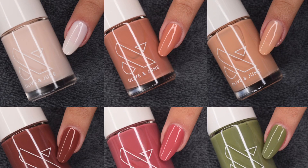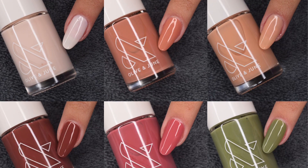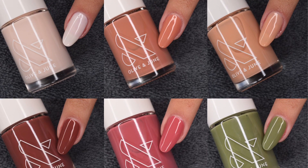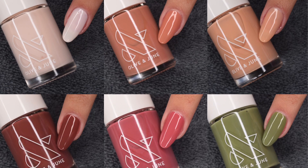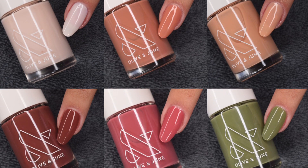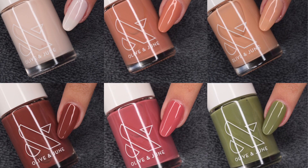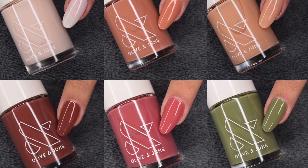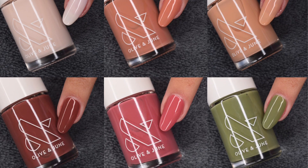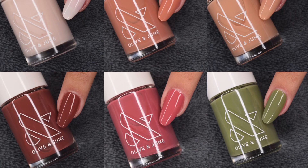Overall, all of these polishes swatched absolutely great. If you're looking for some really great quality polishes in these absolutely gorgeous fall shades, I totally recommend checking these ones out. That wraps up this swatch and review video — I totally recommend all of these polishes, and everything will be linked in my description. I hope you guys enjoyed this video; if you did, be sure to give it a like and subscribe down below. I'll see you in the next one. Bye!